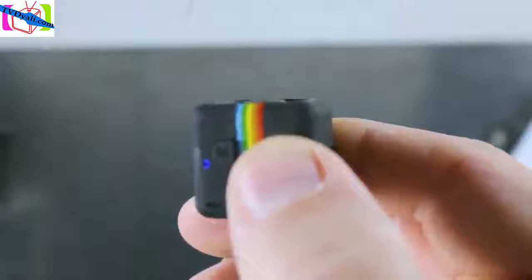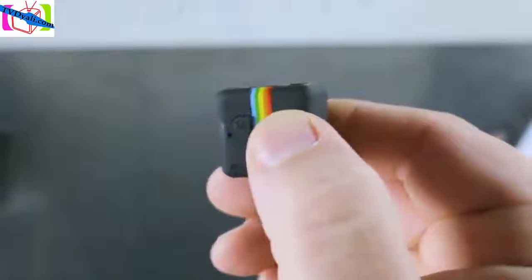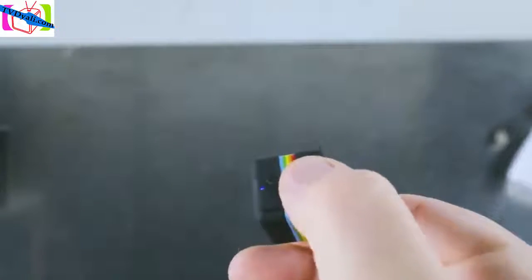Let's see that one more time. Power's on, push the power button, three blinks — now we're recording. Stop by pushing the power button again and we're done.